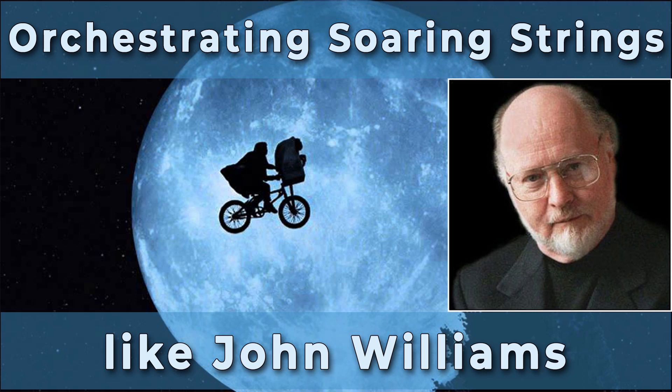Hi everyone and welcome to another video. Today I want to look at how John Williams creates soaring string textures using simple octave doublings. Doubling a string melody up or down by an octave, using some combination of violins 1 and 2, violas and cellos, is a great way to strengthen the line so that it can be effectively heard through a full orchestral texture. It can also give the music a feeling of weightlessness or of taking flight. But it's important to know when to use octave doublings and when instead to use unisons or to not double at all. So let's take a look at four iconic John Williams scores to find out.